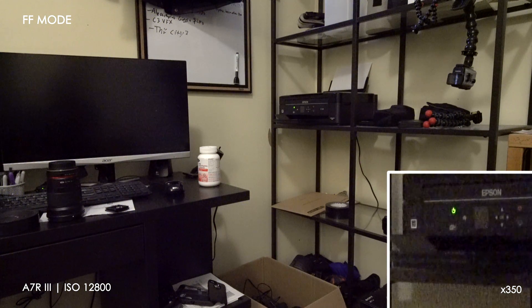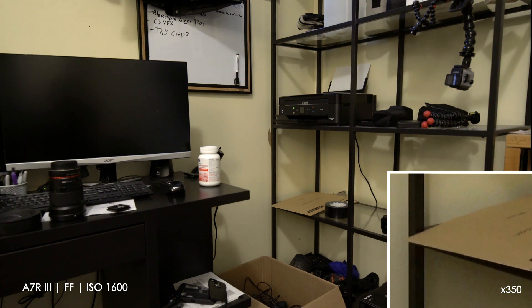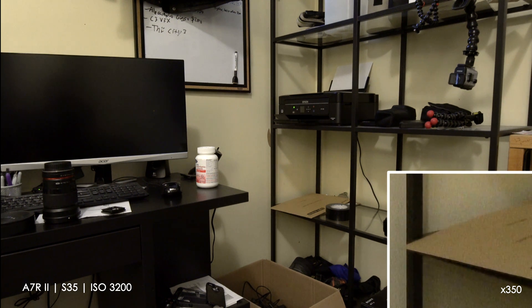The other thing I wanted to do was compare the R III in full frame versus the R II in Super 35, which was its best low light mode. Even here you see a clear advantage in the R III at full frame. Towards the end of this video, in the high ISOs, there's at least a third stop advantage.